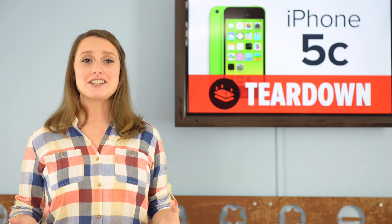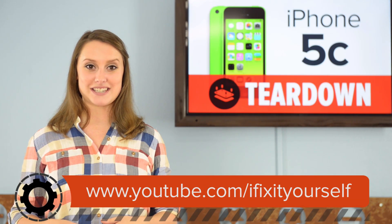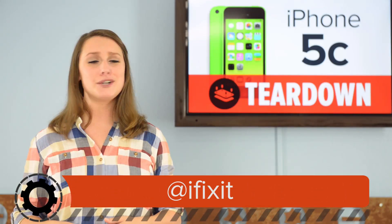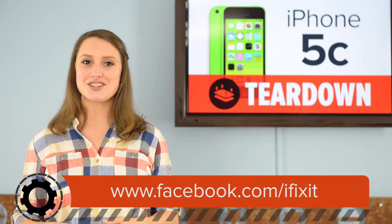For the complete teardown, including tons of beautiful high-quality images, head on over to iFixit.com. Don't forget to subscribe to our YouTube channel to stay up-to-date on all the latest teardowns and repair videos. You can follow us on Twitter at iFixit, and give us a like on Facebook at Facebook.com/iFixit.